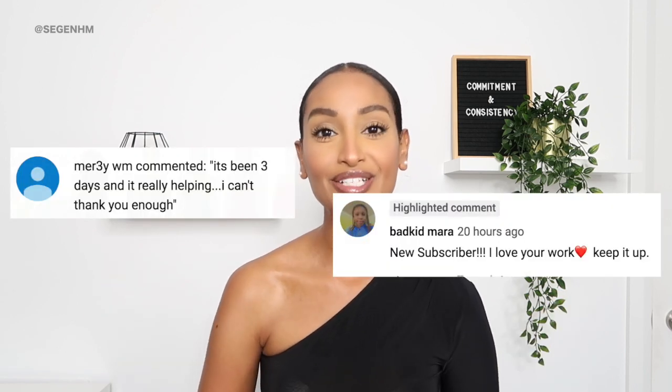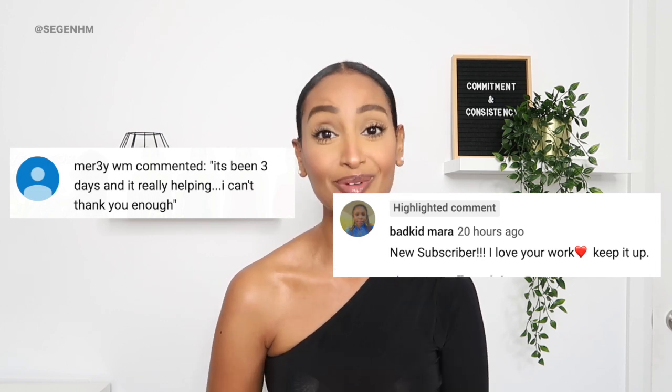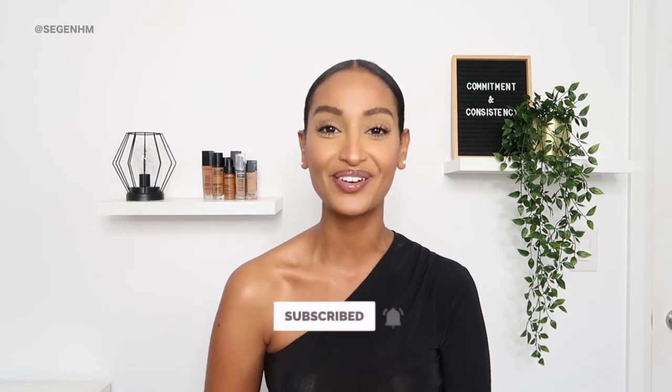But first, I want to give a major shout out to the following people right over here. Thank you guys so much for liking, commenting, and subscribing to my channel. If you guys want a shout out like them, all you have to do is like this video — let's get it to 100 likes — subscribe to the channel, and let me know in the comment section below that you did it. That way I can give you guys a shout out in my next upload.